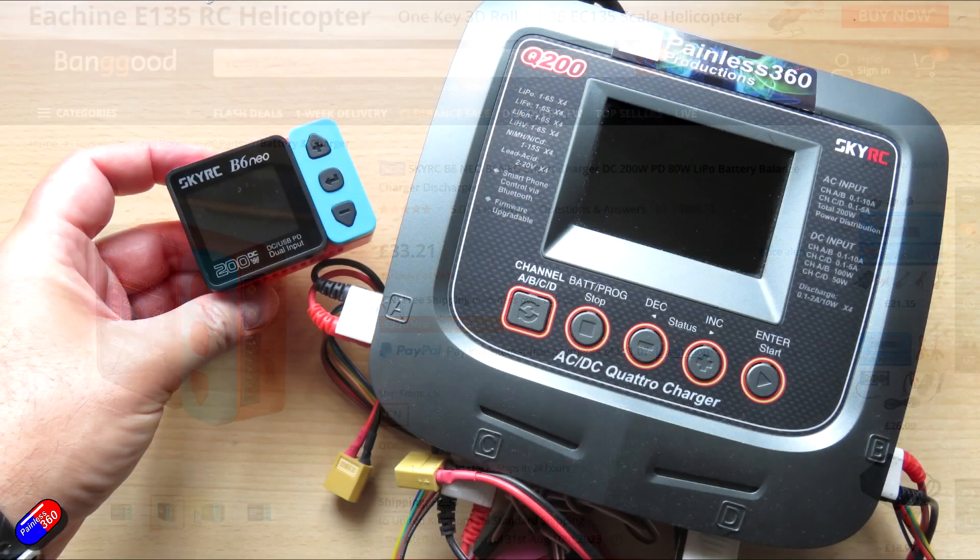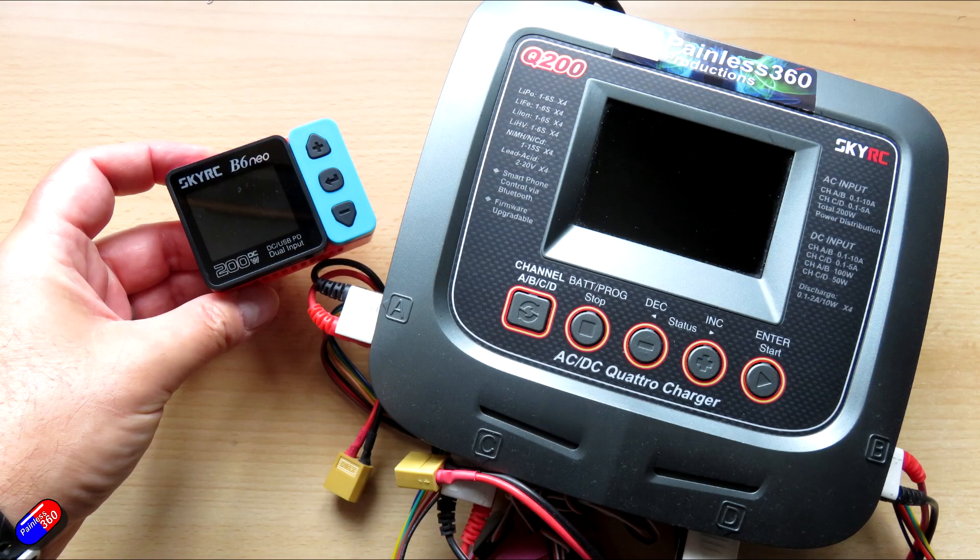One of the chargers that is continually used here is the SkyRC Q200, which is a big chunky 4-port charger that isn't particularly new, but just keeps trucking and does a fantastic job on those days when I need to charge lots and lots of batteries with different capacities nice and quickly for a day out in the field. So it's interesting to get this little charger in from SkyRC.